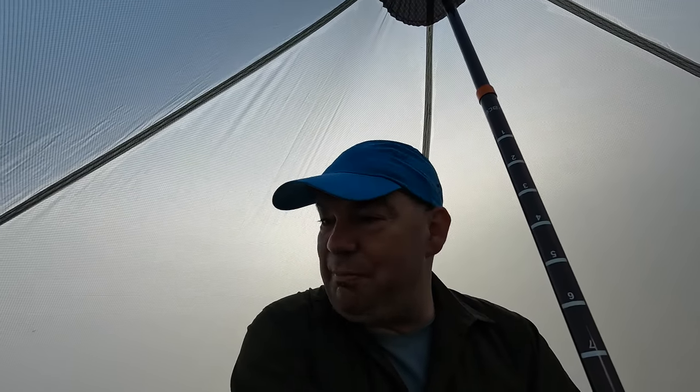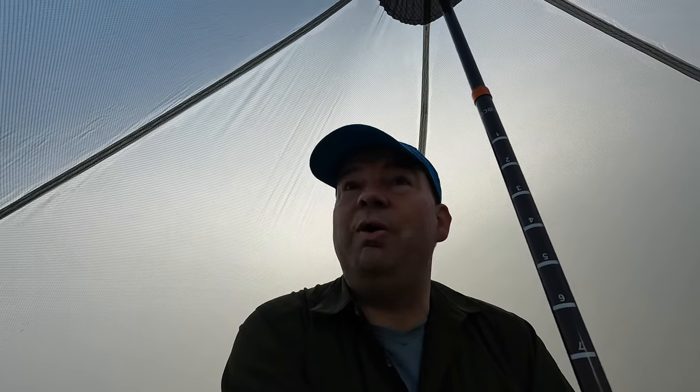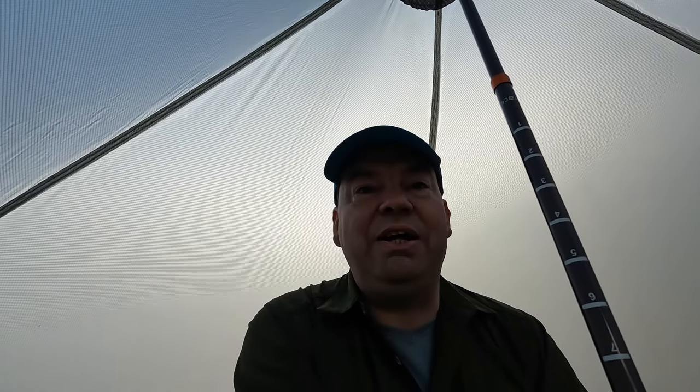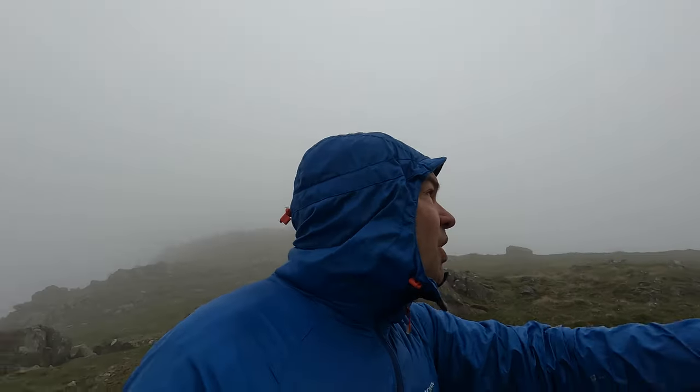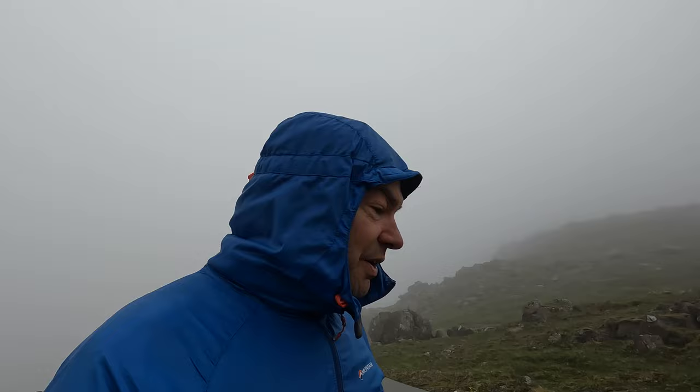I didn't bring the groundsheet — I brought the bivvy, so we'll see how that goes. I think one person asked if a bivvy will fit in here. I can actually get out of here without hurting myself. For the next night we've got a completely different pitch.